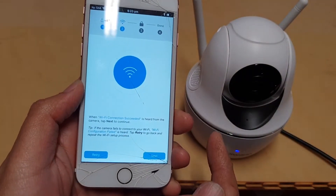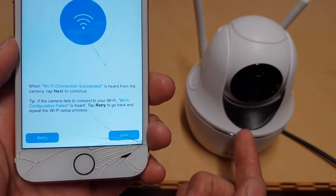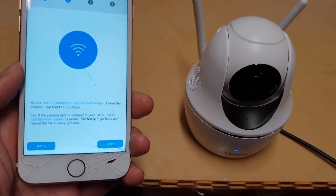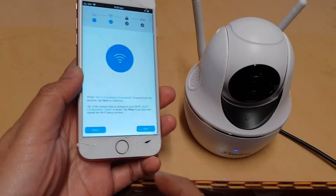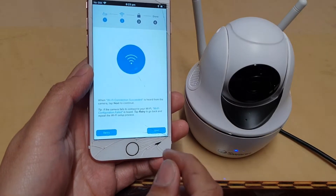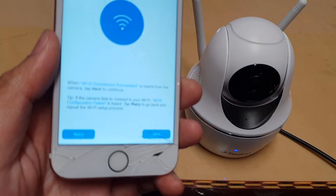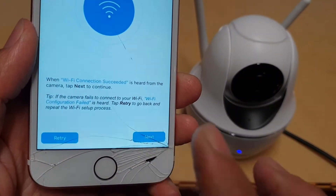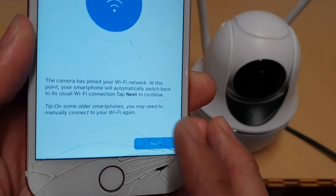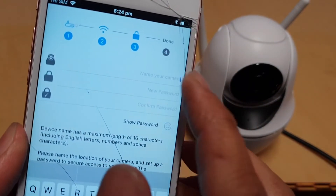It's now connecting to the Wi-Fi — it says 'please wait'. You should hear it say 'Wi-Fi connection succeeded' and the light will be flashing. Once connected, tap the Next button, tap Yes, then tap Next again. It will say 'connecting to camera' and now you can name the camera.